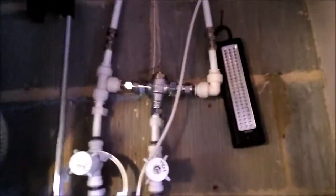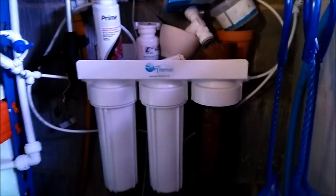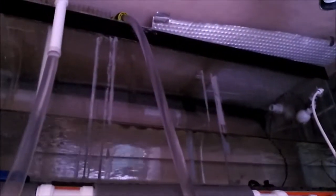We've got water coming in hot and cold, into a thermostatic shower valve which regulates the temperature. Comes down into an HMA filter, which then feeds into the storage tank up on top, with a little clock valve to make sure it doesn't overfill.